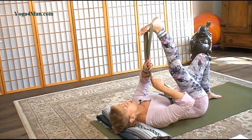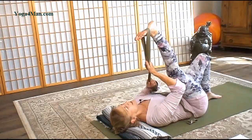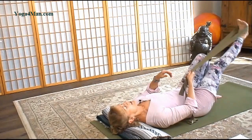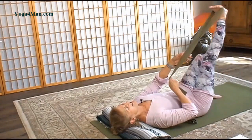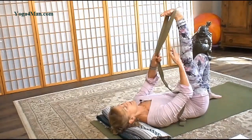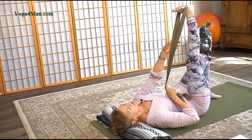Think of your powerhouse, your abdominals doing the work here. Here's three, two, and just one more. Pause. Pausing here.